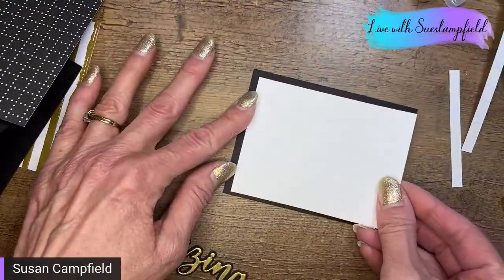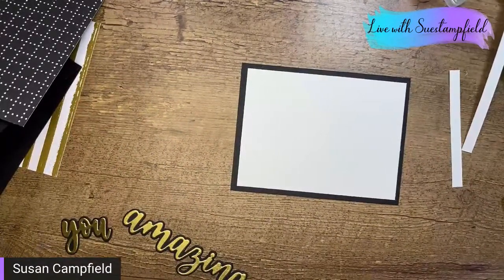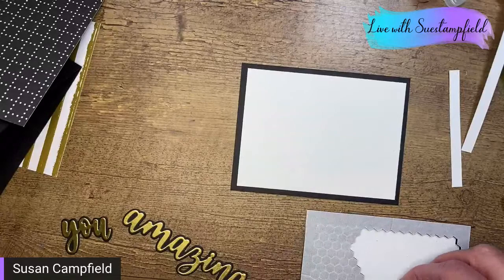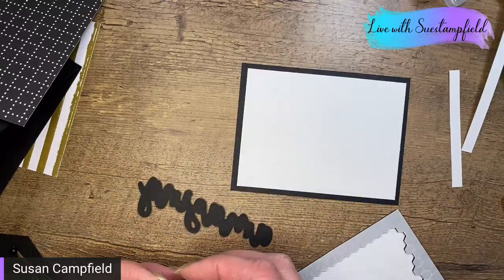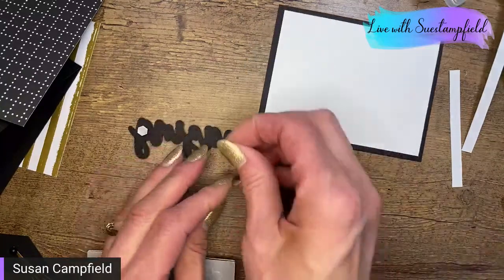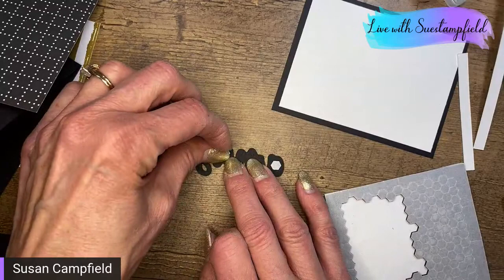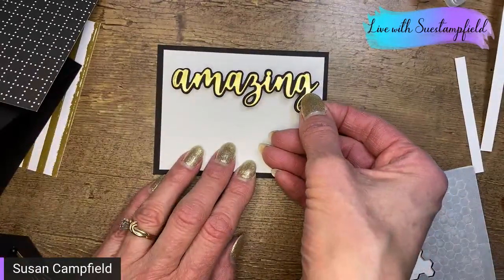I think we want to pop this up since it's layered on black — I'm going to locate my black dimensionals. Here they are! They come in regular size and minis. I can put these on the back of the letters since part of them are filled in — got three on this one, which should be enough to hold it. Let's get the backing pieces off. It's so pretty in the gold — I love it! We've got our 'Amazing' on there.